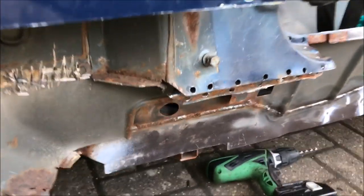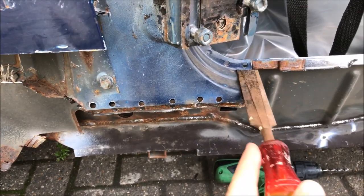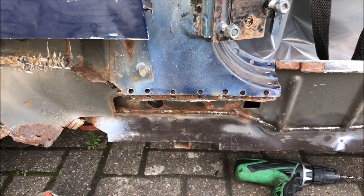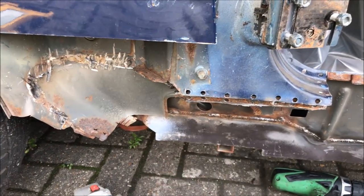The only reason I'm going to the trouble of making this look nice is because when the doors open, you'll see that area. So if I'd snotted it on with a big bead of weld, it would just look completely horrible. So I'm doing it nicely here. Then where you won't see it, I'll just make sure it's nice and strong.